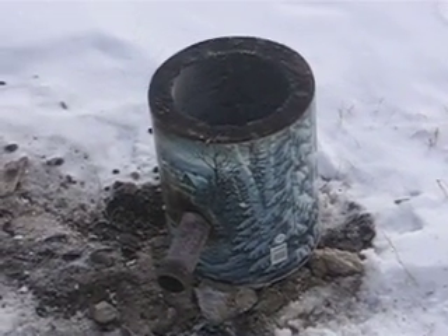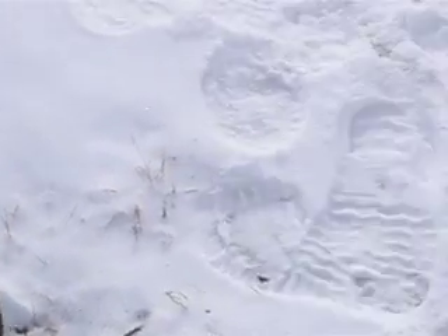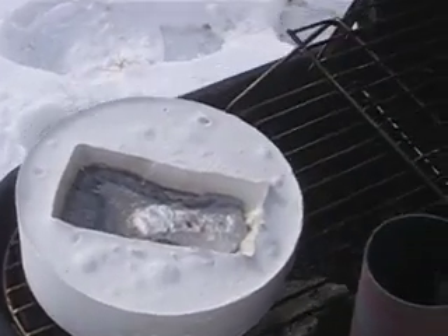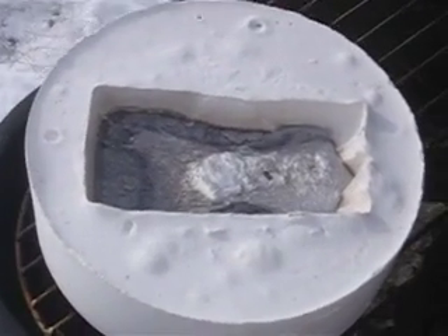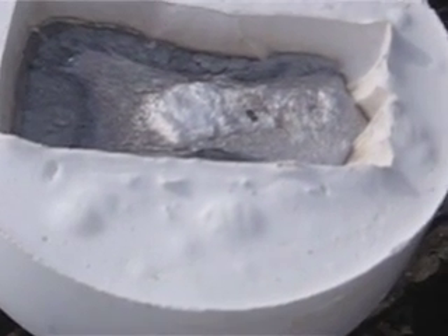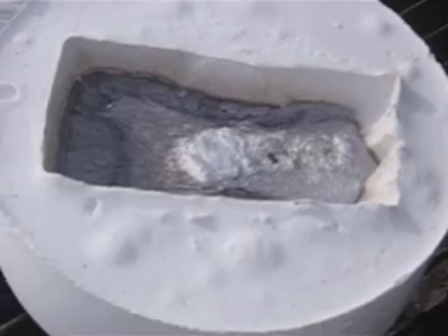I just did my first aluminum melt and I just started picking stuff up and realized I hadn't taken a video. But anyways, there's my mold. I used an ice cream bucket and plaster of Paris and used a wax thing for the mold. And hopefully when it's done, it'll look kind of like a 1937 Ford sedan.